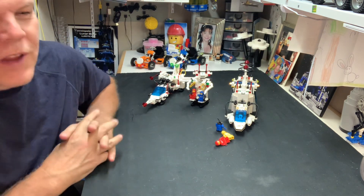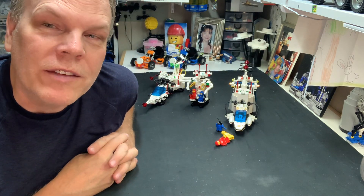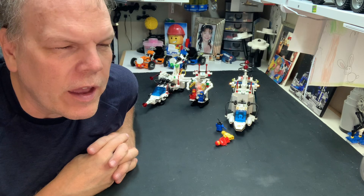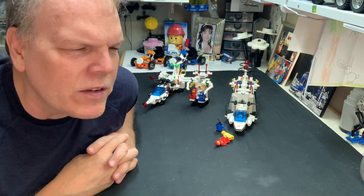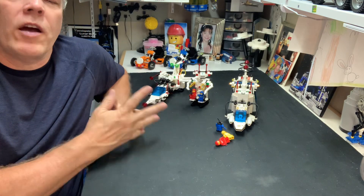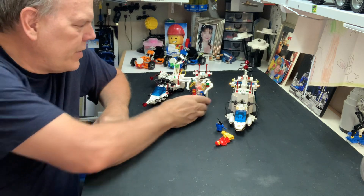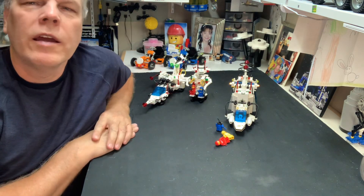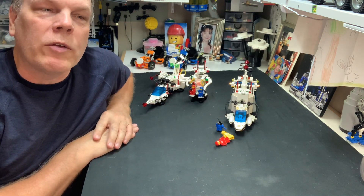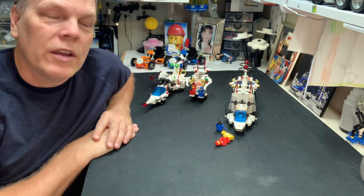6783 Sonar Transmitted Cruiser came out in 1986 — classic space, obviously. Comes with 345 pieces, two figs. It was in the Light and Sound line with the XT and the little robot guy right here. There were some things that impressed me very, very much about the build of this.